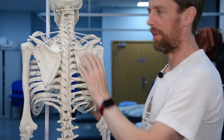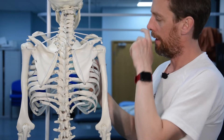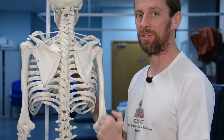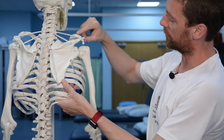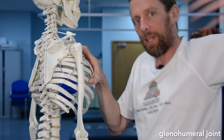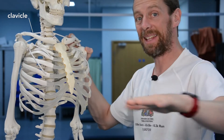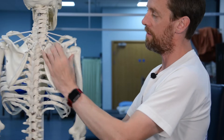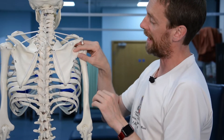The scapula sits on the posterior thoracic cage — you can feel it moving around when you move your upper limb. What makes it interesting is that unlike most bones, which are anchored at both ends, the scapula is only attached to two other bones: the humerus, which hangs from it forming the glenohumeral joint, and the clavicle. Posteriorly, it floats free over the thoracic cage.